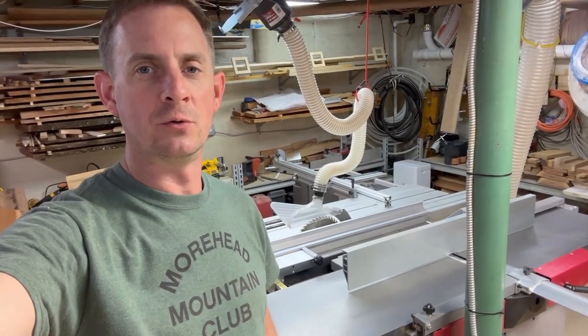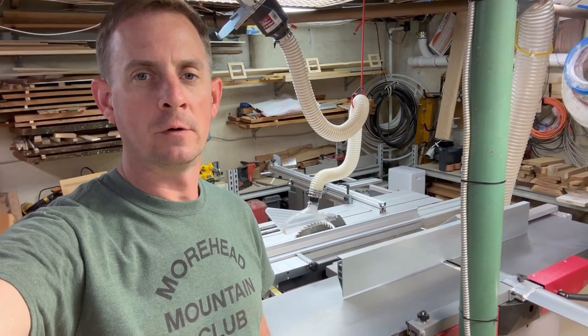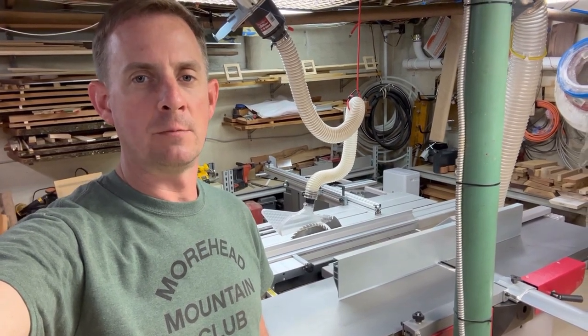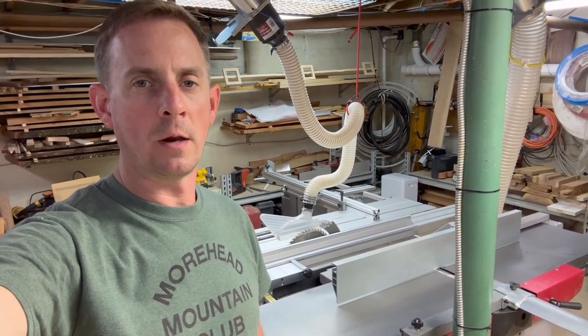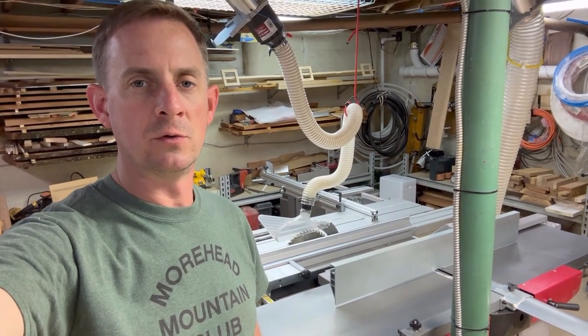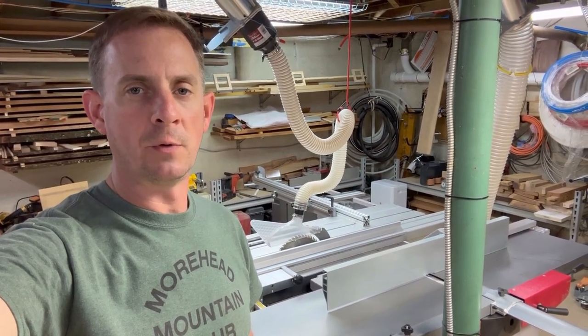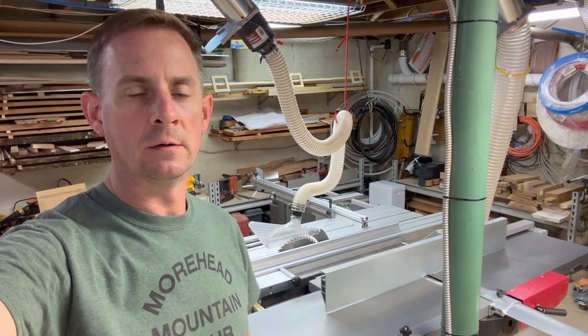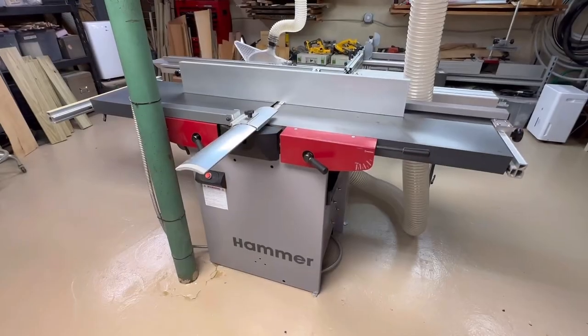Hey, I'm Nick and today I'm going to do a review of my Hammer C3 41 Comfort after about 15 months of ownership — talk about what I like about it, a few things that could use improvement, and hopefully that'll be helpful for people. I've had a few people ask me to talk about how I like it, so here we go.